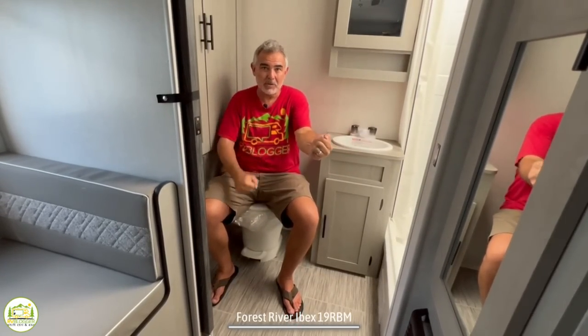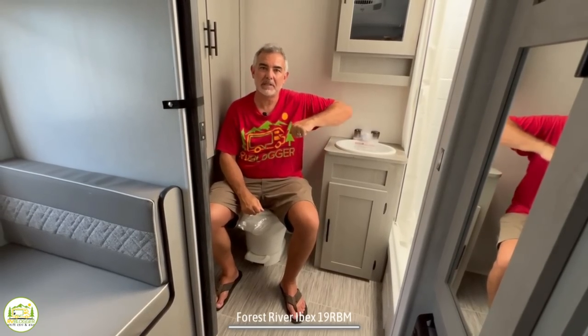Finally, the elbow test: sitting in here, there's no way one elbow is going that way, but on this side there's plenty of room.